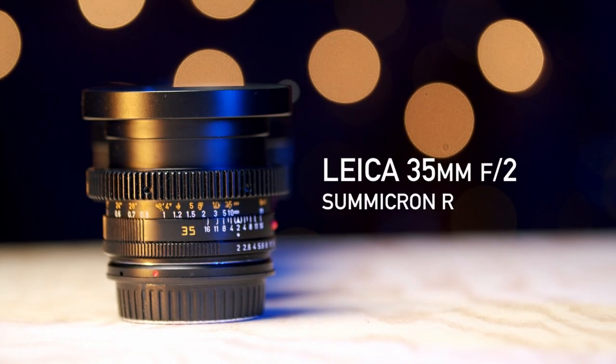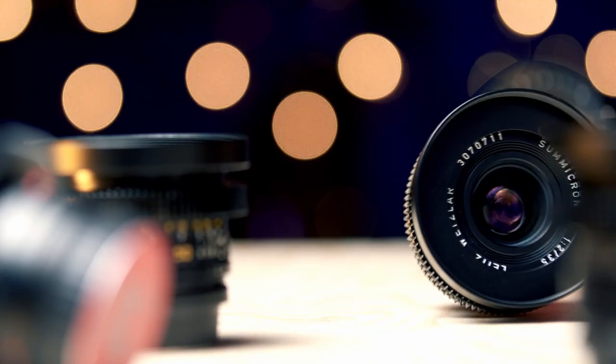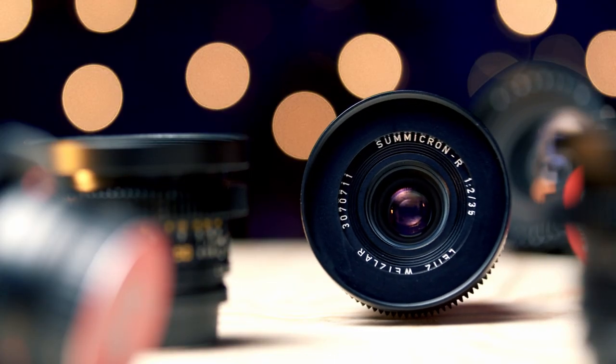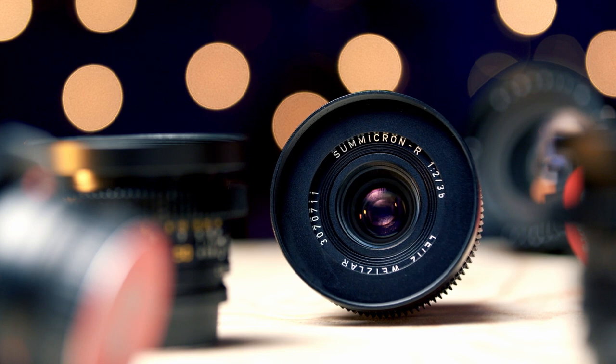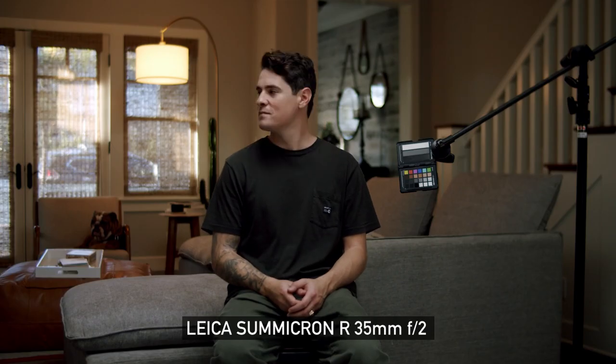Going a little bit wider, we've got the 35mm Sumicron R F2. By far one of my favorite focal lengths to shoot on, especially on Super 35 sensors. It's one of the lenses that gets pulled out the most because it's just so versatile. I can use it for interviews, fashion films, narrative — you name it. Here's some footage I took with the 35.